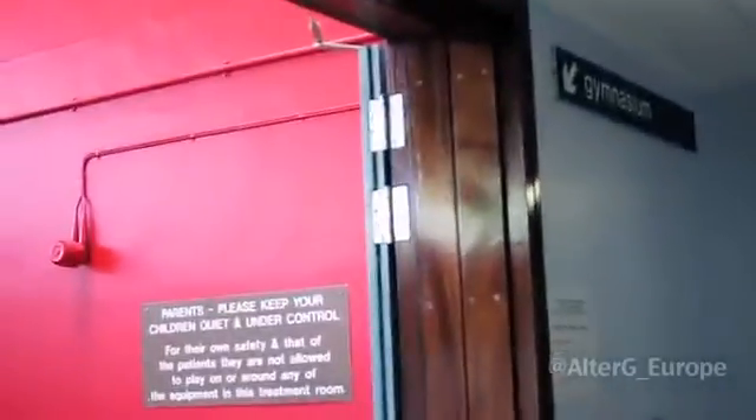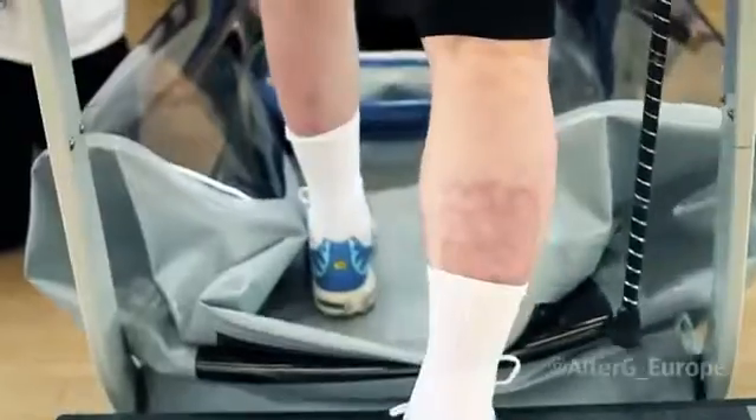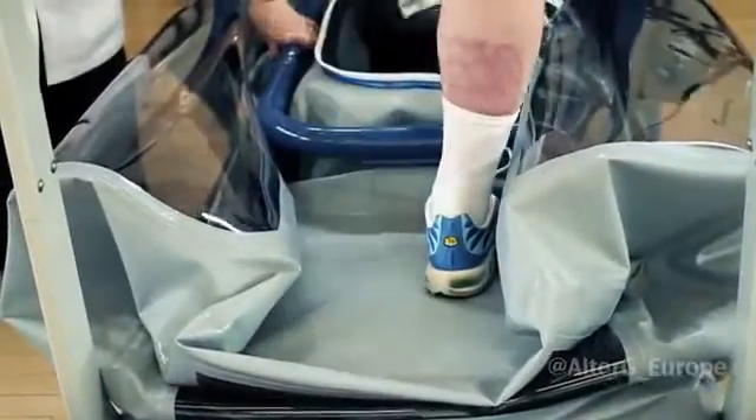I had a car accident two years ago which left me severely disabled in terms of broken ankles, broken legs, broken and dislocated hips. And in the last two months I was introduced to the AlterG, which brought me from a position where I was only able to walk 30 metres to eventually being able to walk 1.6 kilometres in 30 minutes.